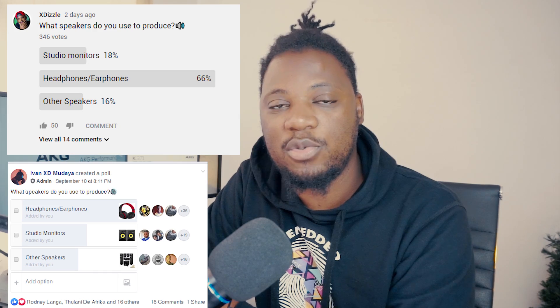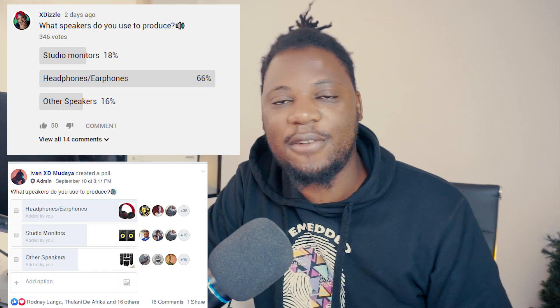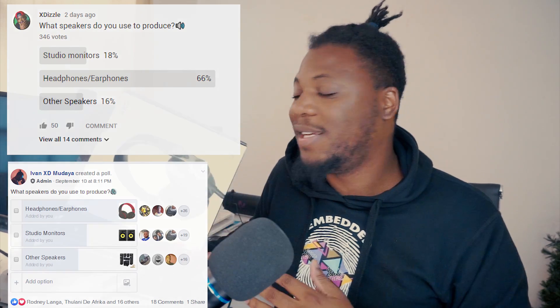I recently put out a poll on the channel and on Facebook asking what type of systems you use to produce. I noticed a lot of you are using headphones, so I had these headphones sent to me to compare to the headphones I normally use on the channel. I have not been paid by AKG — I just had these sent out to try them and I must still send them back, so I'm not pushing you to buy these.